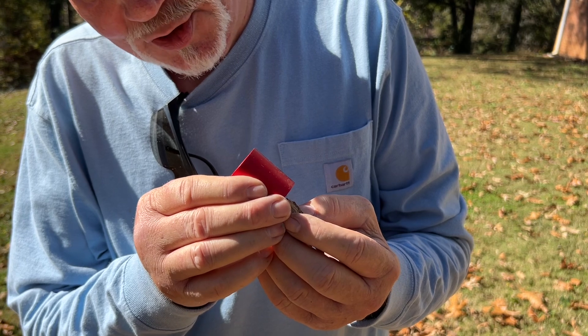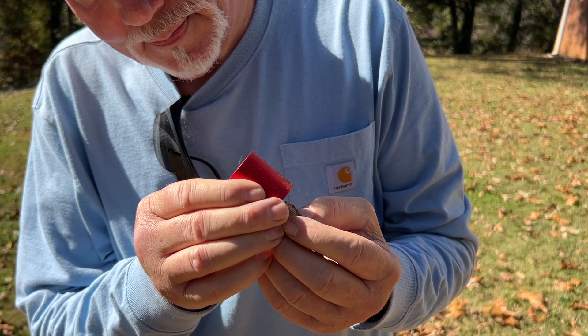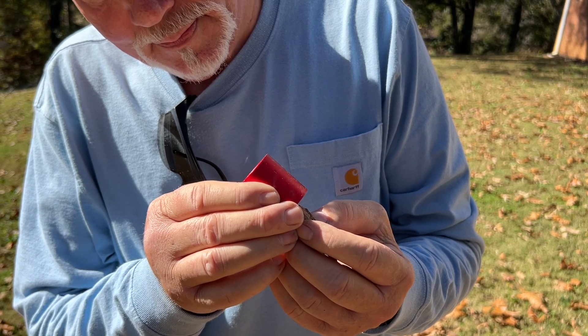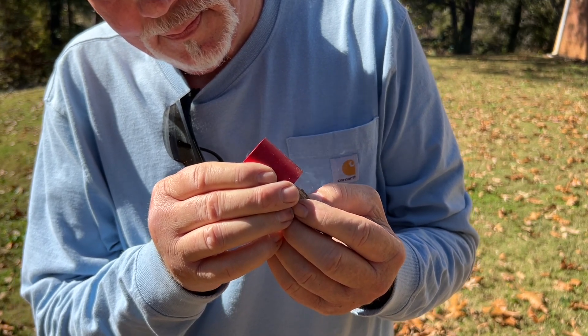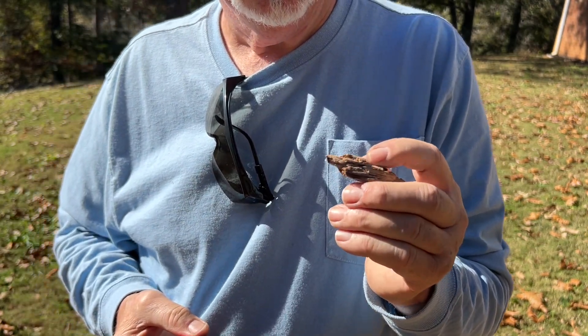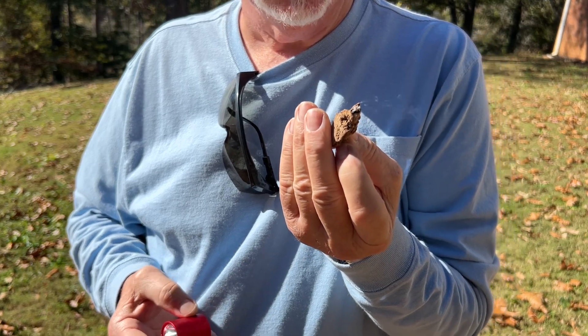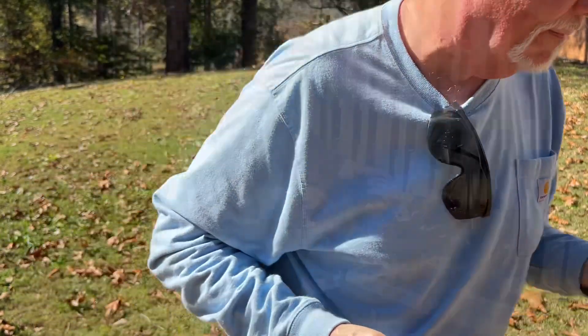All right, it is now starting to smoke. Can you see it? Let's let it increase. I'm going to set the camera back up over here. Let's go.